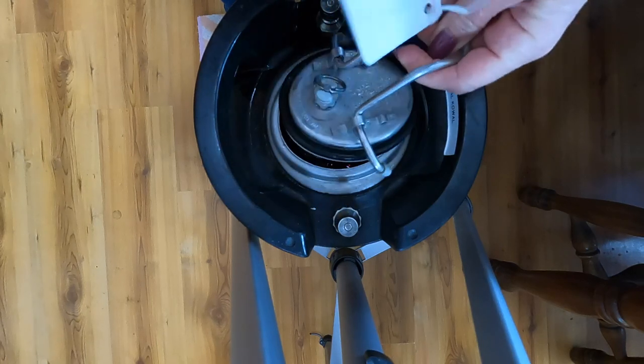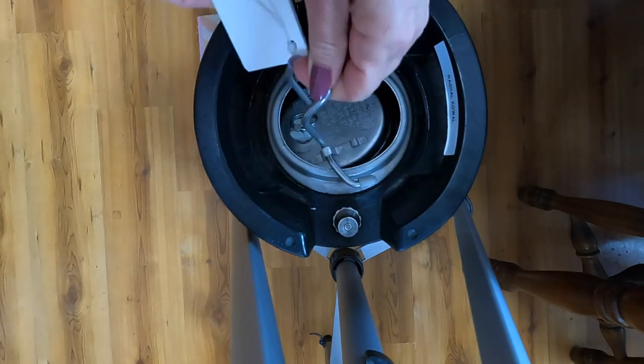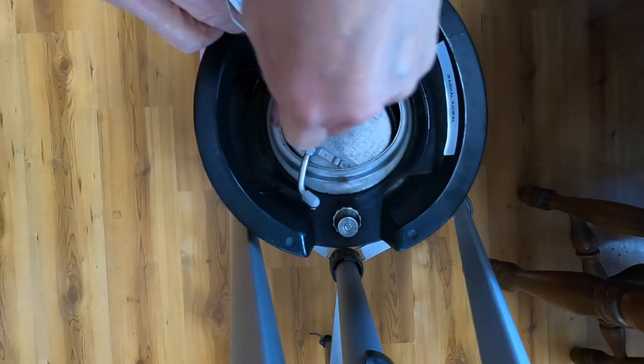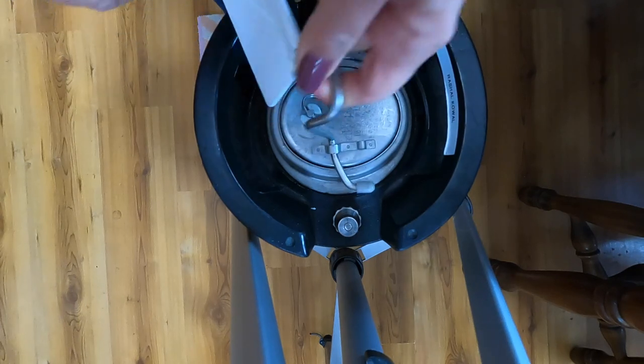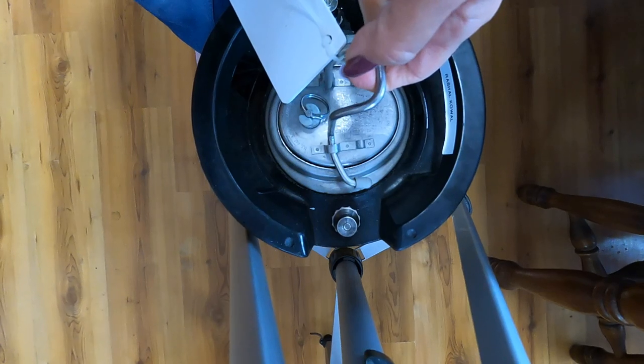So the beer has been cold crashed, gelatin-fined, and moved to a keg, and it tastes fine. It's bready, it has a nice firm bitterness. It's not quite clear yet, but it'll be fine. And so now I'll be adding the lime zest.